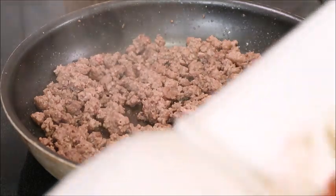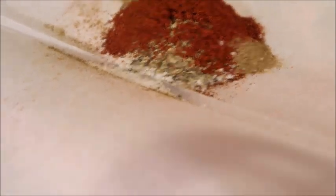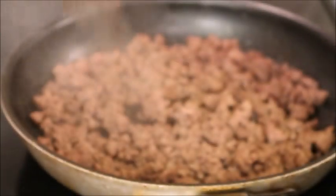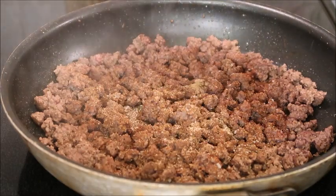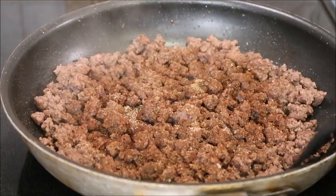My meat is pretty much done, so now I'm going to add in the taco seasoning. This is homemade — I will link the recipe below. Pretty straightforward, I'm just going to sprinkle this in and mix it up.